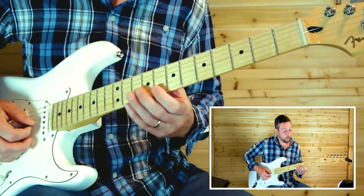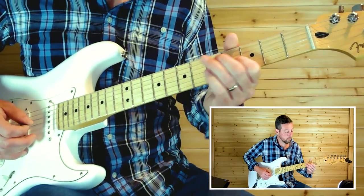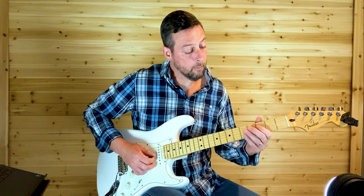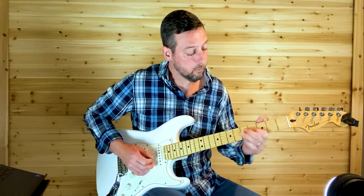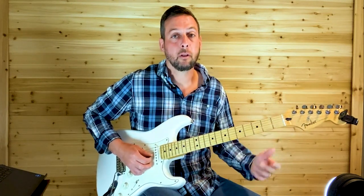So the whole lick is all sliding — you just pick it that first time and then slide and use vibrato to sustain the notes.